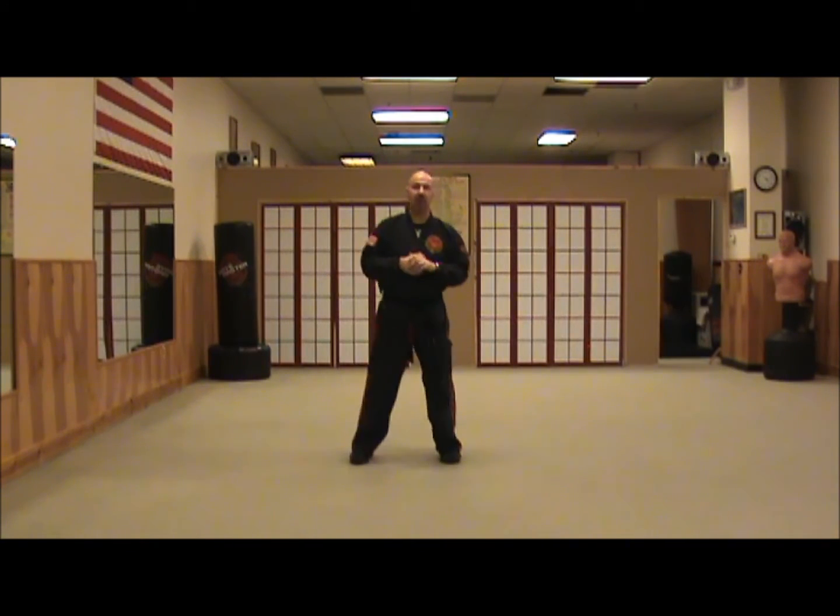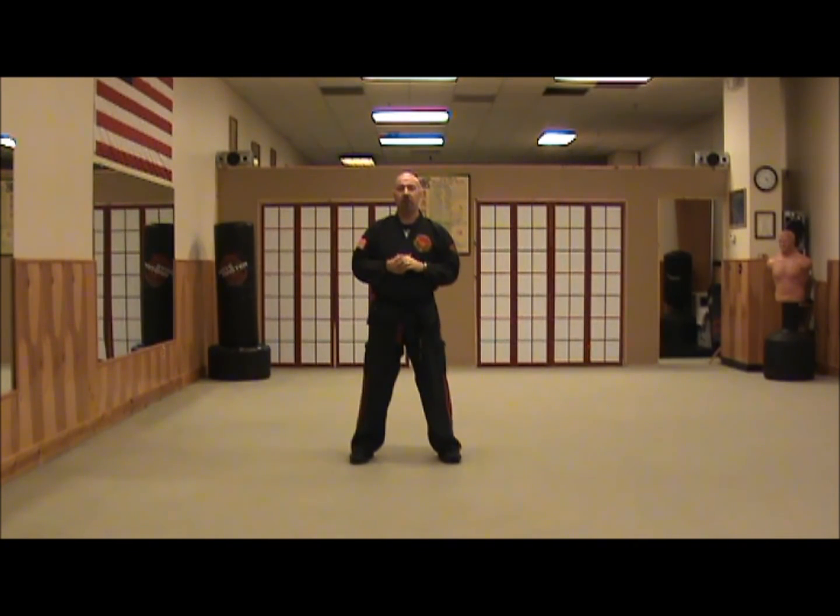Welcome back. Hopefully you got a chance to practice combination number five a few times to the air. The sister combination to combination number five is combination number two. Both these combinations are learned at orange belt ranking in our school. If you're following along with the training, you'll have combination number six, combination number seven, and combination number three — six and seven at white belt, number three at yellow belt, and now combination number two and number five at orange belt.